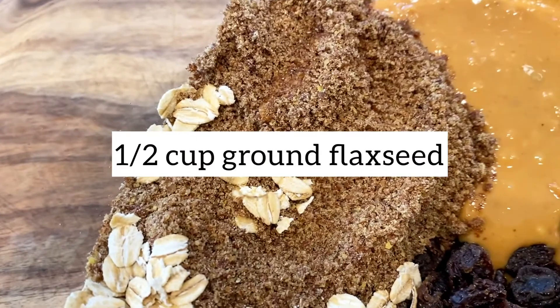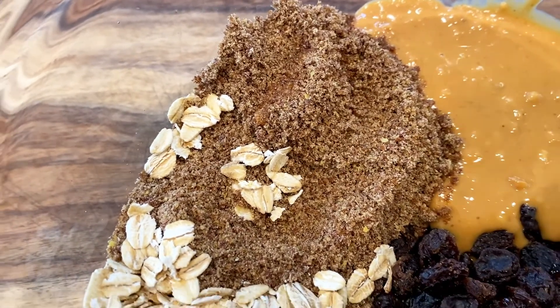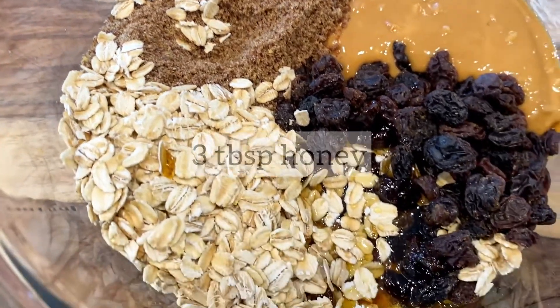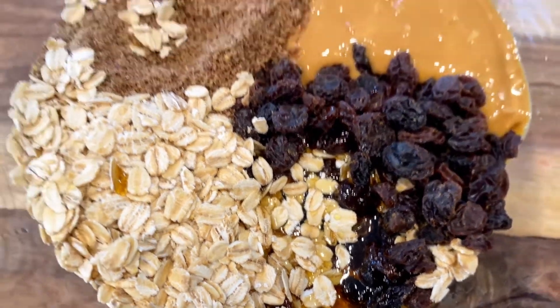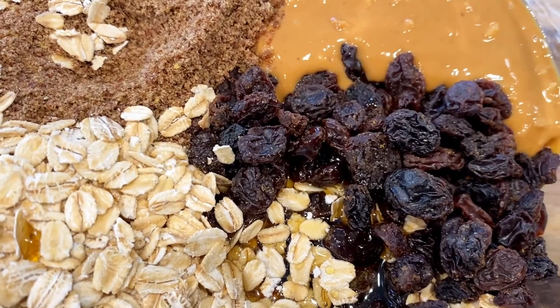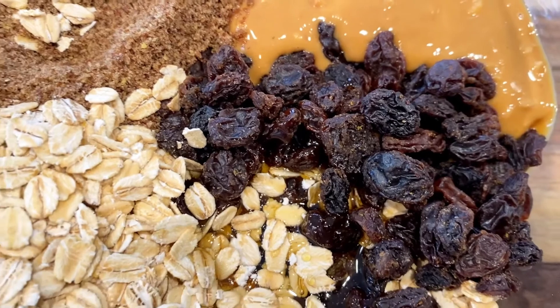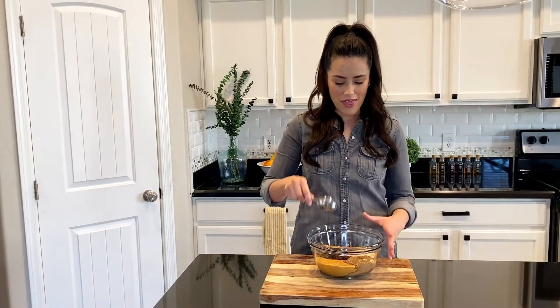Half a cup of ground flax seed. Flax seed adds a boost of fiber and nutrients — if you don't have flax seed, no worries, you can substitute hemp seed or chia seed. Three tablespoons honey, and half a cup raisins. You can also swap out the raisins for half a cup of mini dark chocolate chunks as well.